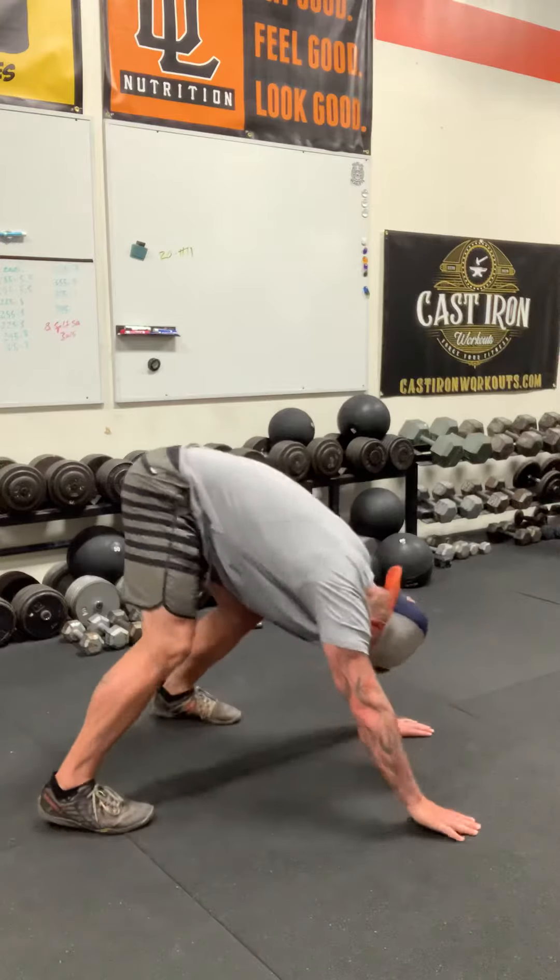Now with the pike push-ups, these are difficult — they can be hard. You are lowering your head, top of the head, to the ground in between the hands. The top of the head should touch the ground in between the hands, so put a mat there, put a towel there, put something there to protect yourself. When you are lowering yourself down, do it slowly — we don't want to come down super hard and bang our head off the ground.